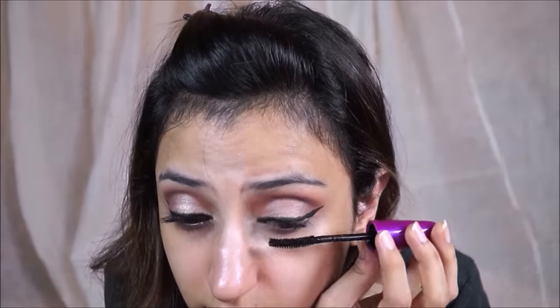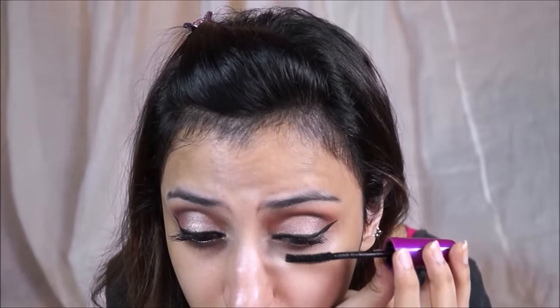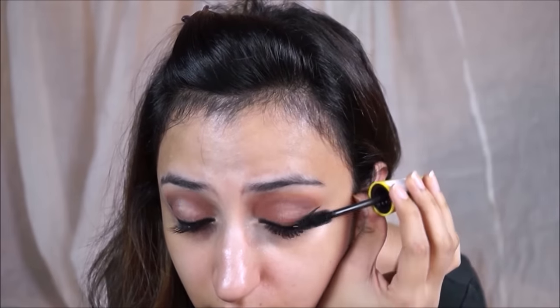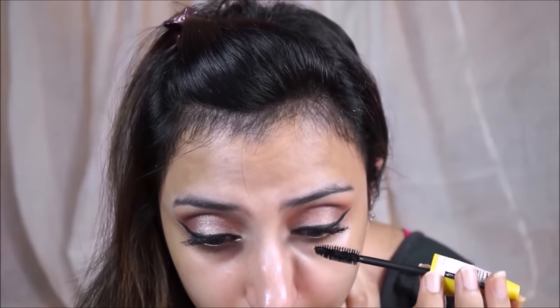Using this Colorbar eyelash curler and applying mascara — this is Maybelline The Falsies. I'm not going to spend too much time on mascara since I have a whole tutorial up on my eyelashes, which I'll link below. I'm also going in with Maybelline The Colossal because it's a really nice volumizing mascara — you can watch my full tutorial on how to get long, voluminous eyelashes.